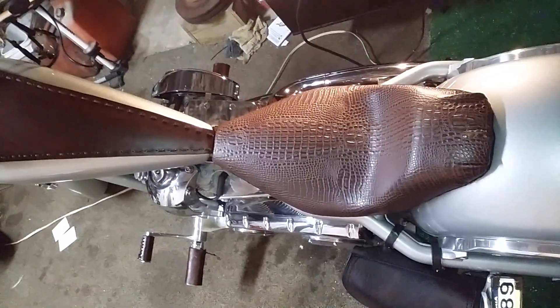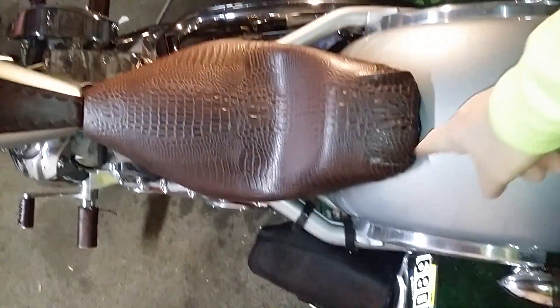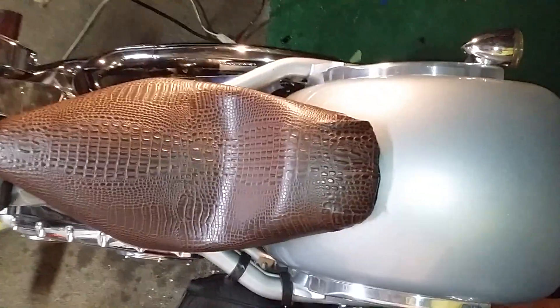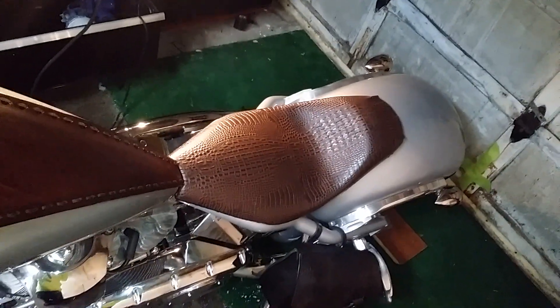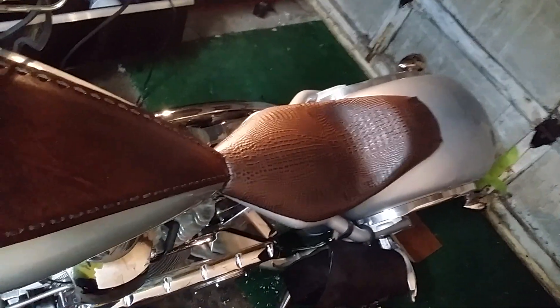I got the croc seat on. I took that little piece of leather off and I think I'm gonna leave it off — I like the motorcycle better without it on.